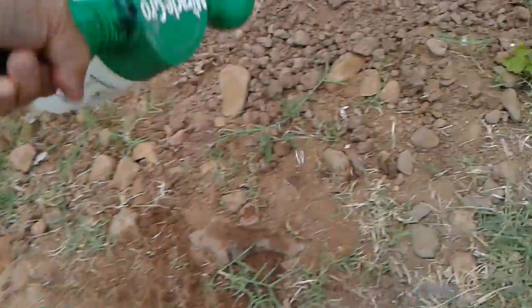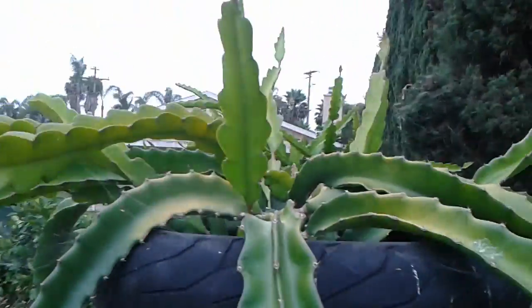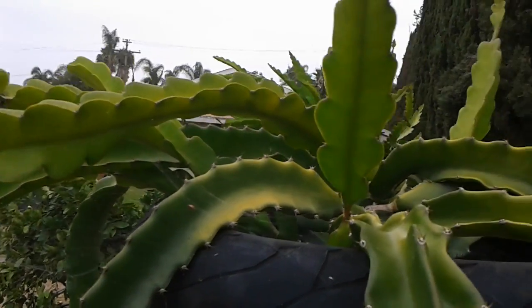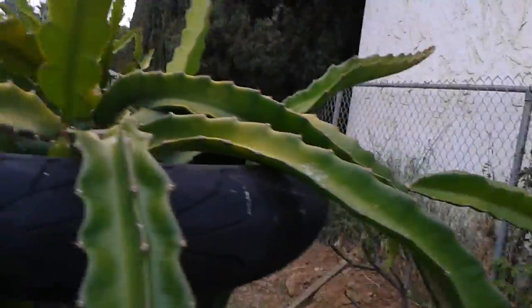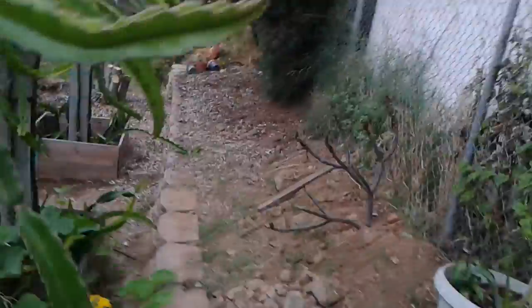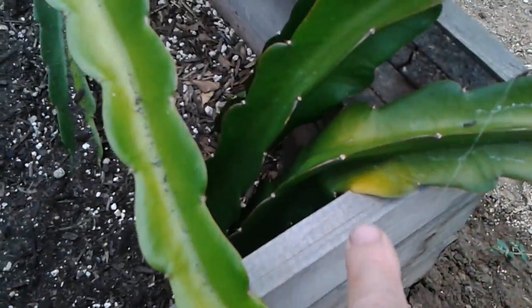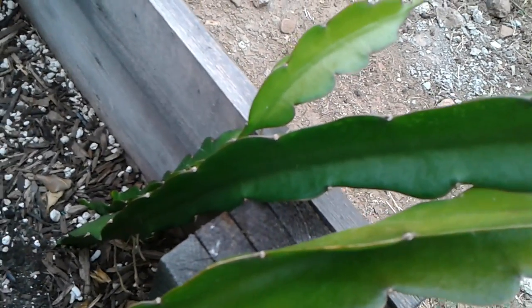This will hopefully correct the yellowing of my dragon fruit. I'll be doing this for the other dragon fruit that are turning yellow as well — not all of them are, but hopefully this will help. You can easily tell which ones are yellow while some are really green. That's it for now — thank you for watching, have a good one!